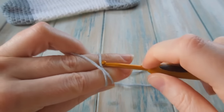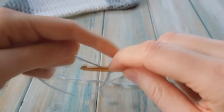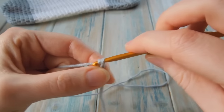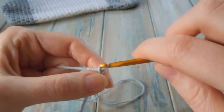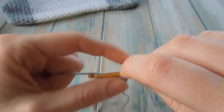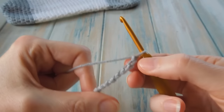We're going to start off at the toes, and the first thing to do is to chain 9. So you want to chain 9 to begin: 1, 2, 3, 4, 5, 6, 7, 8, and 9.